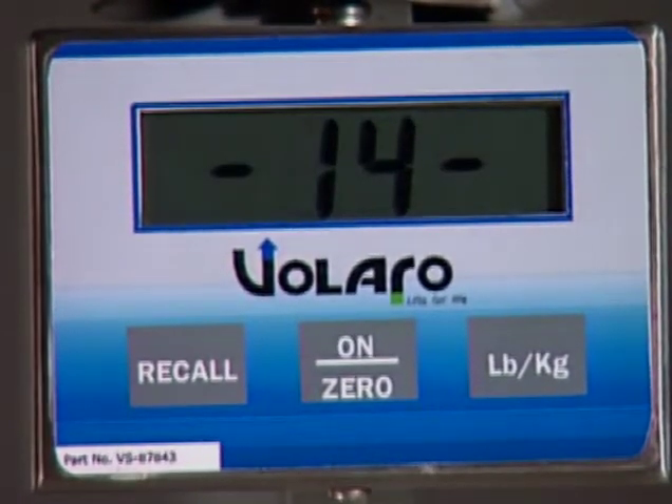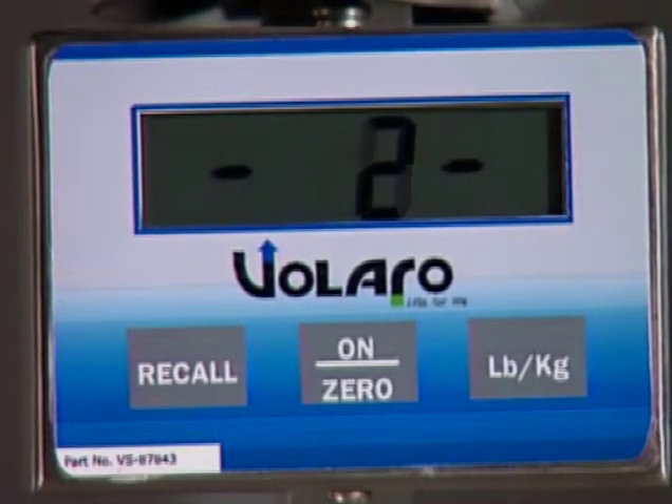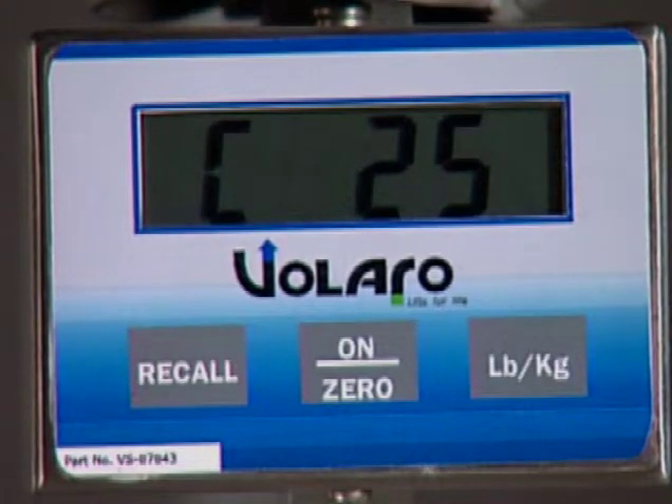Press and release the On Zero button again. The scale will count down from 16, then C25 will be displayed. It is important that you do not touch the lift during this countdown.